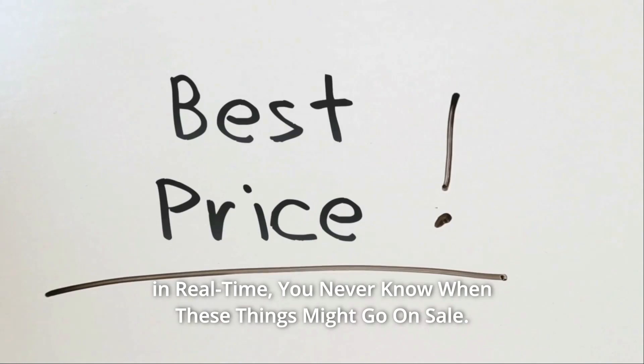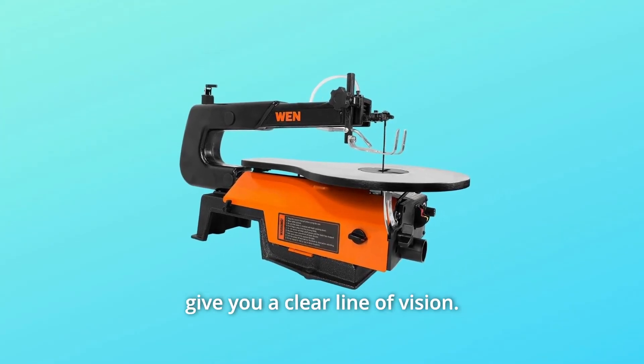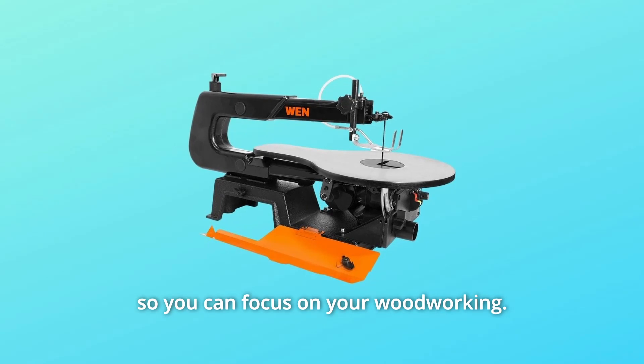You never know when these things might go on sale. The adjustable air pump clears sawdust from your work area to give you a clear line of vision. Combined with the 1.5-inch dust port, this keeps your work area clean so you can focus on your woodworking.